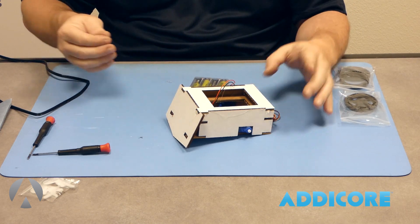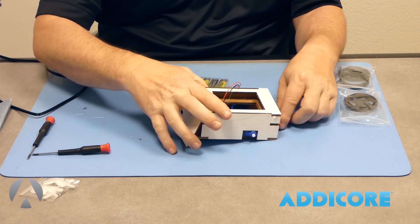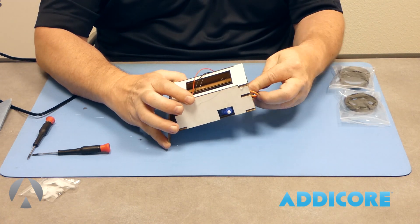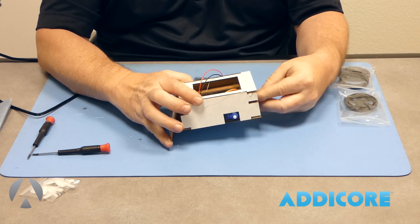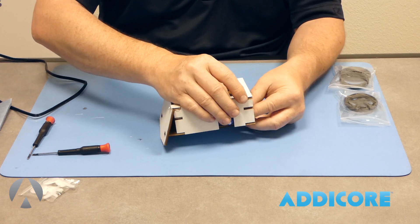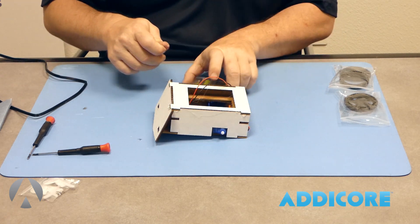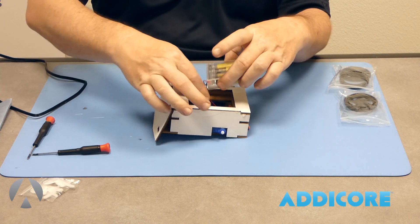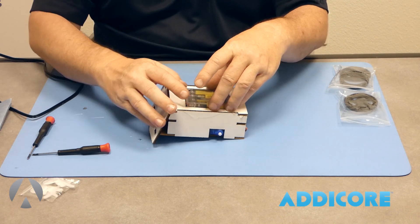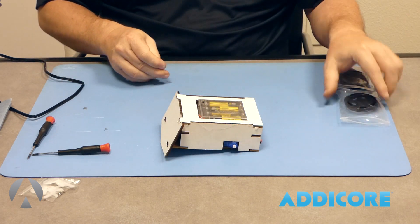Now we've got a bot basically built, minus the wheels. At this point you can do wire management — tuck the wires under the side or stick them in the back, whatever works for you. Then go ahead and place the battery compartment into the battery shelf opening.